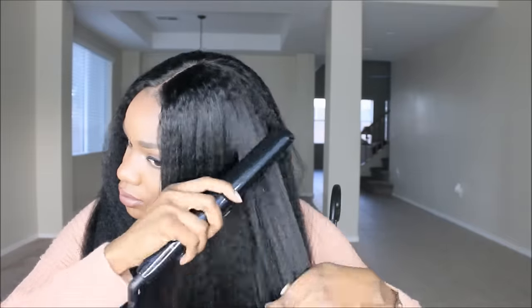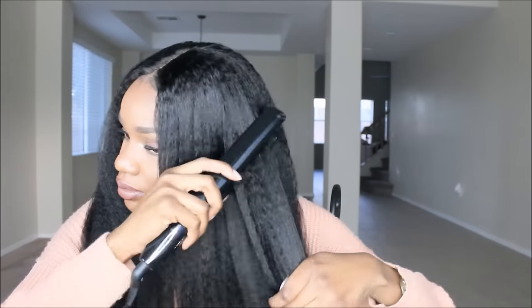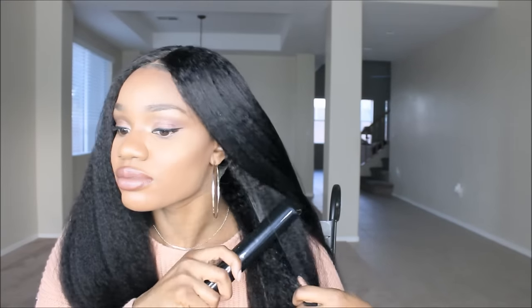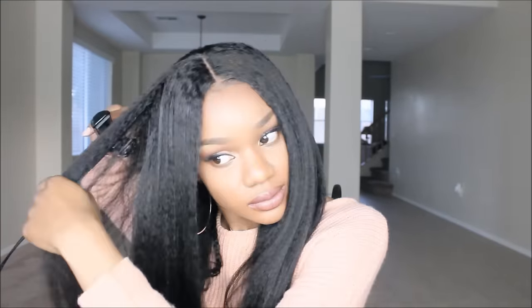I decided I wanted to run my flat iron through the hair — I didn't want it bone straight, just a little more tamed. I do apologize if you notice my hair starts to look a little wavy; I think there's some oil left from the conditioner on my flat iron. Your hair shouldn't look like this, but it's definitely not bad. As you can see, once you run the flat iron down just a couple times it gets pretty straight, and once you rewash it, it gets puffy again.